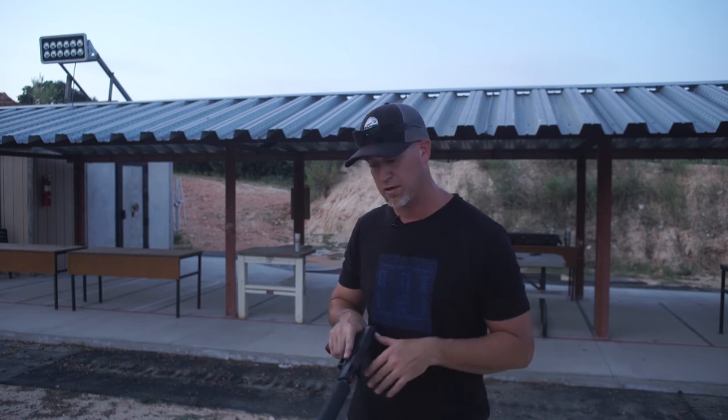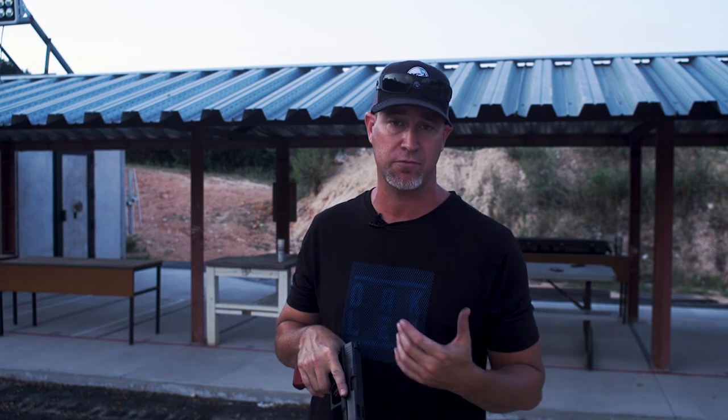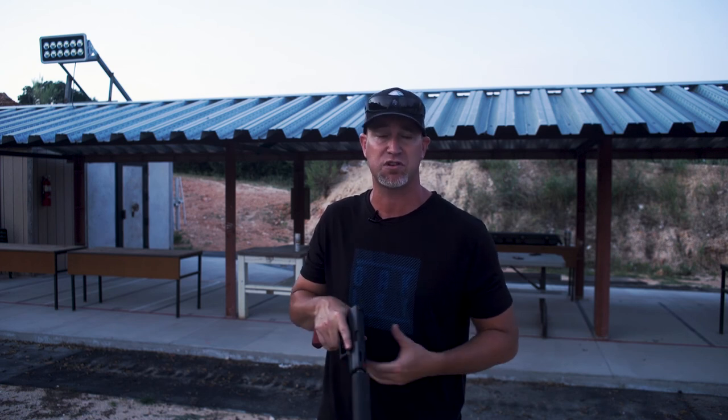Silencer Co, really good job with the Omega 9K. A big thank you to Silencer Shop for loaning this out for us. Cruise over to silencershop.com — you can always find things for cheaper than you're going to find them elsewhere, generally way below MSRP. Make sure you guys like the video, subscribe to the channel, and comment to let us know what you're interested in. If you want to see something reviewed that we haven't done already, give us a shout. We'd love the feedback and audience participation — thank you guys very much for tuning in.